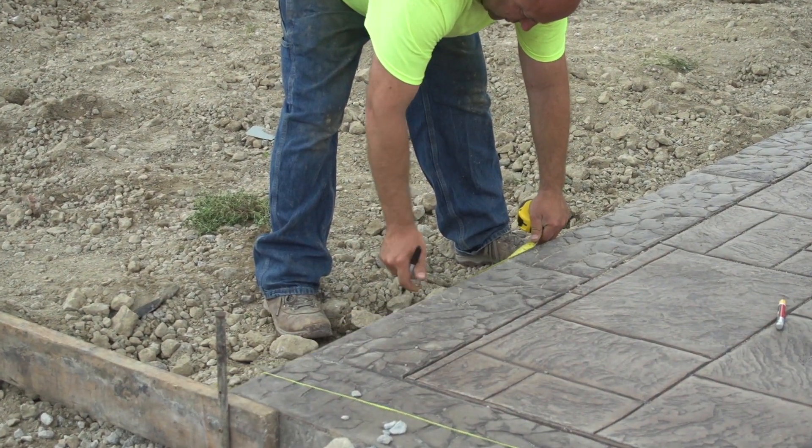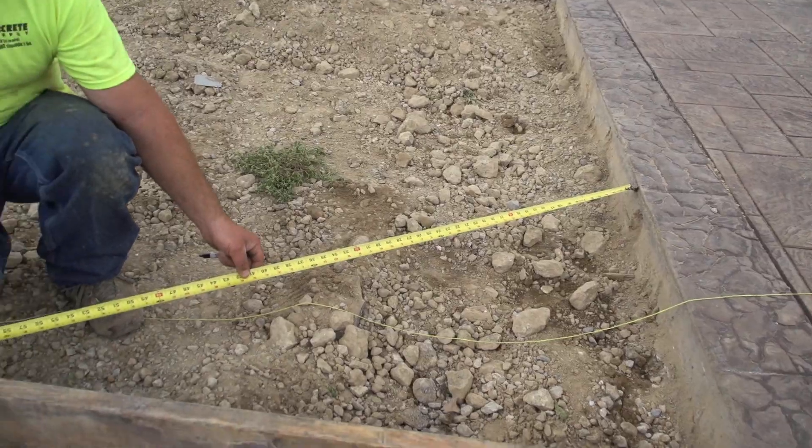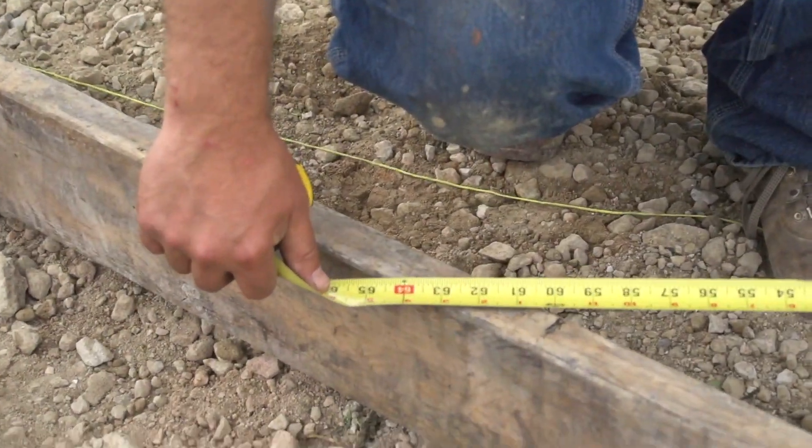Hi, I'm Jason. Welcome to this week's Technique of the Week. Today's technique, we're going to be showing you how to get a board square if you have just one side.